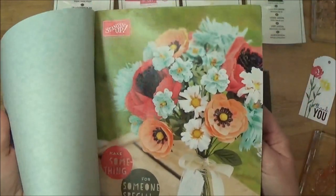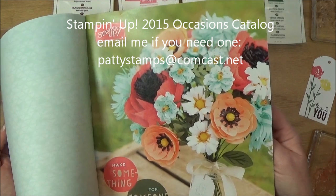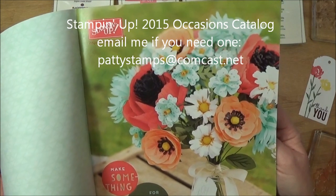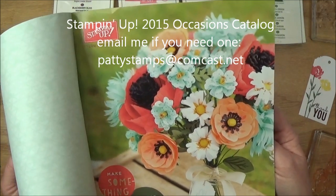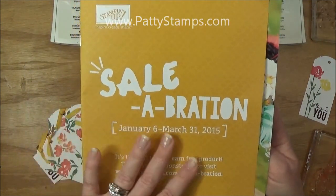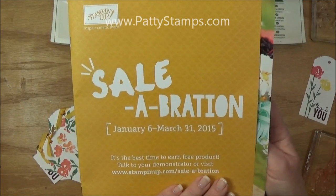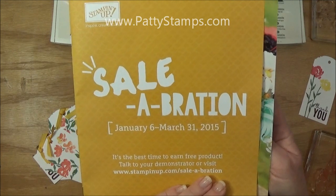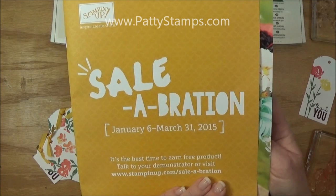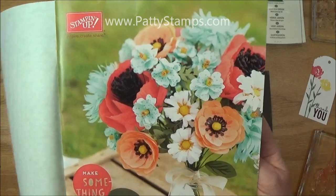If you haven't received your Occasions catalog yet and you're one of my customers, please let me know. If you're not a customer and you don't have a demonstrator yet, I'd love to be your demonstrator and send you a catalog — you can leave me a comment below the YouTube video or on my blog. This little cover is an advertisement for Saleabration, our biggest sale of the year running from January 6th to March 31st in 2015, but if you flip that open you'll see the beautiful cover of the Occasions catalog.